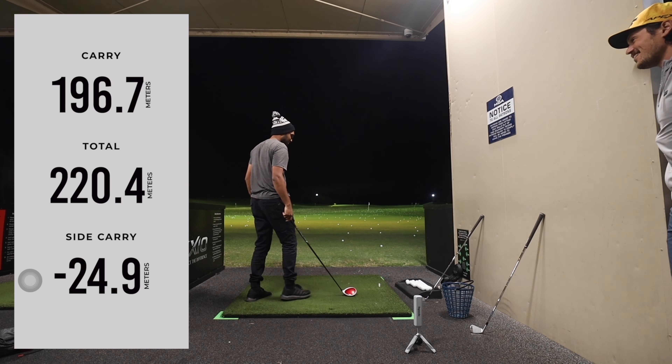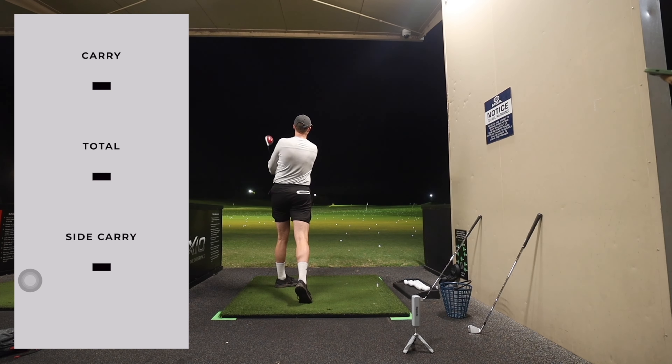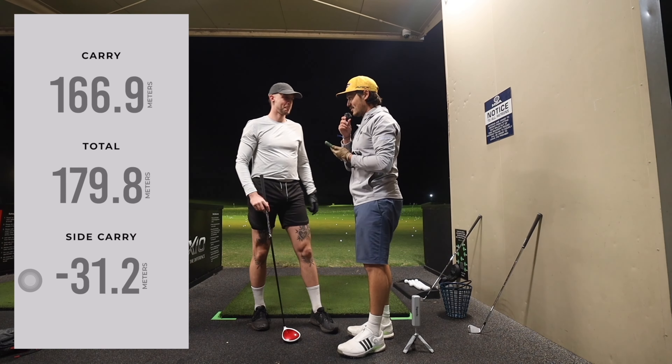Hey boys, do you guys want to have a try? I'll give you three balls if you get it right. If you can guess how far you can hit that driver, I'll give you these balls for free. How far do you reckon you can hit it? Let's go two forty. Two forty — big boy, let's see how he goes. He hit two forty-one — so close! He gets the free balls. Thanks man, thank you very much.